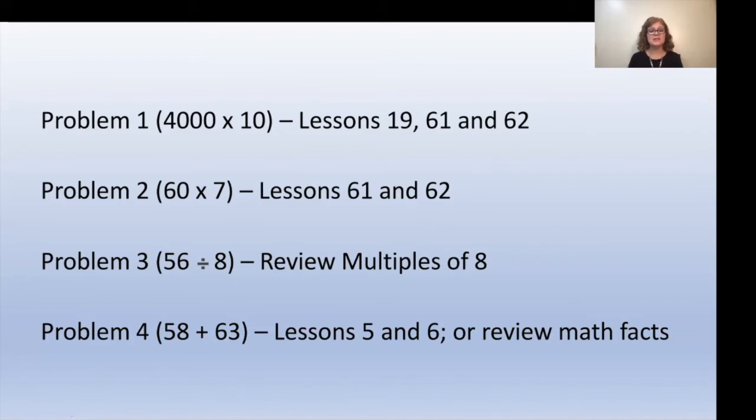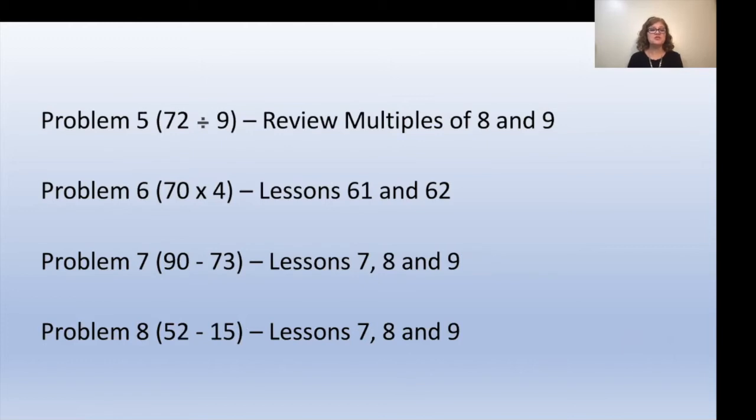For problem 4 (58 plus 63), review lessons 5 and 6 or their math facts. For problem 5 (72 divided by 9), review multiples of eight or nine or both. For problem 6 (70 times 4), review lessons 61 and 62. For problem 7 (90 minus 73), review lessons 7, 8, and 9. For problem 8 (52 minus 15), review lessons 7, 8, and 9. For problem 9 (100 minus something equals 69), review lessons 7, 8, 9, and 59 — again, a comprehension question about the relationship between addition and subtraction.